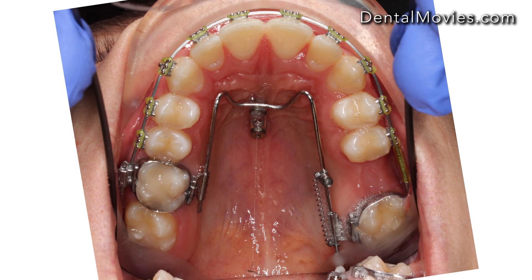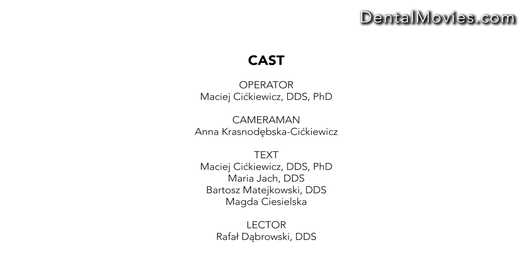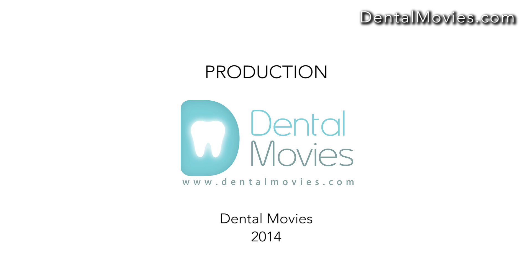You can use the caliper and take pictures to more easily measure the difference during future appointments. Share and watch movies at dentalmovies.com.